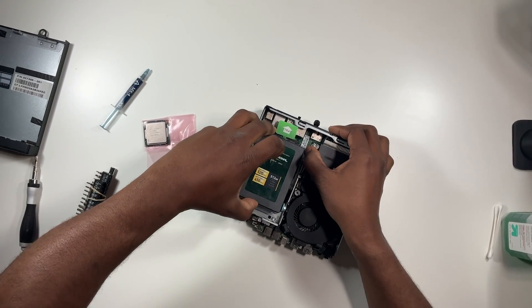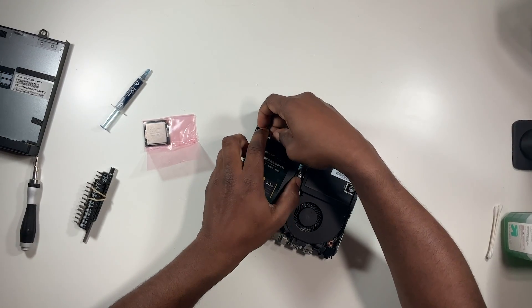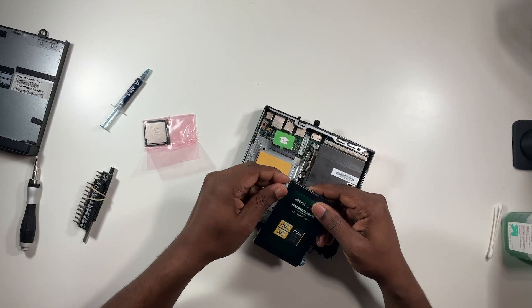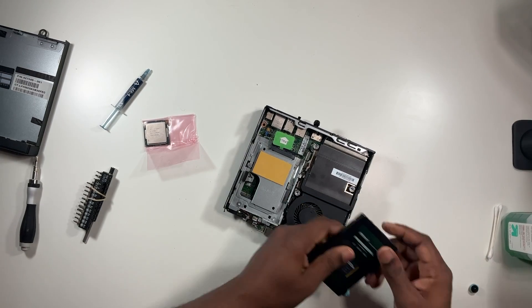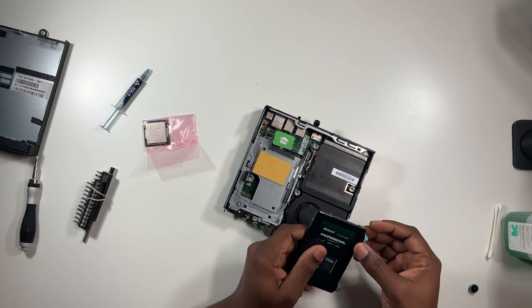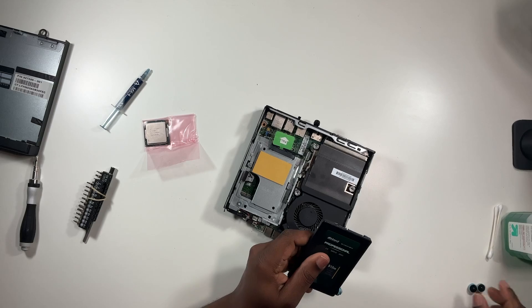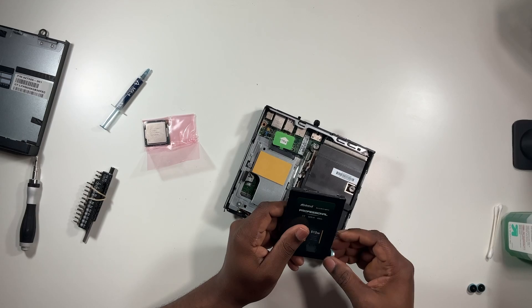I'm going to pull this 2.5-inch drive out and put it into another system — I don't need two drives in here. Mine is missing one screw, but you'll need to take these screws out to keep the drive tray in place. Very easy. I got this machine for $150 at Micro Center around Christmas time, and I'm pretty sure you can find it cheaper on Amazon or eBay.